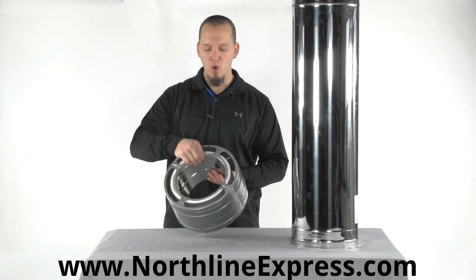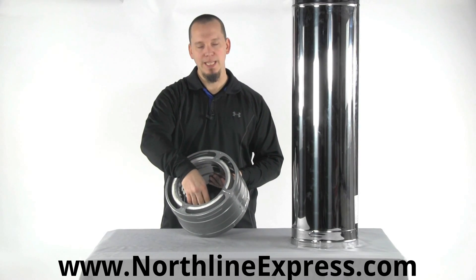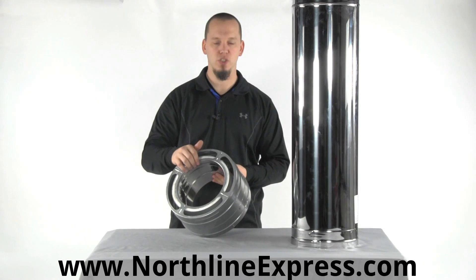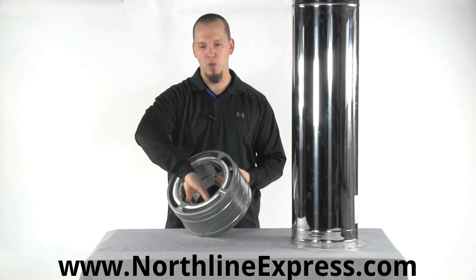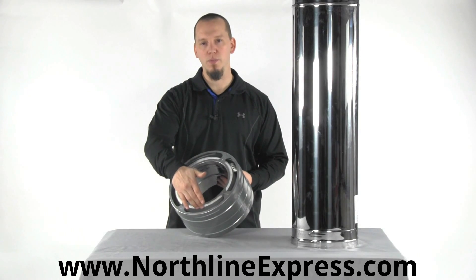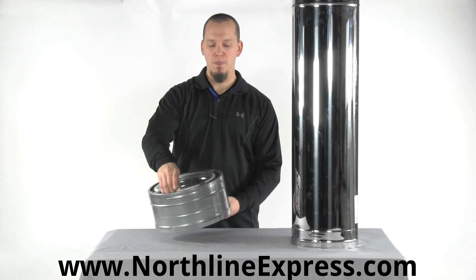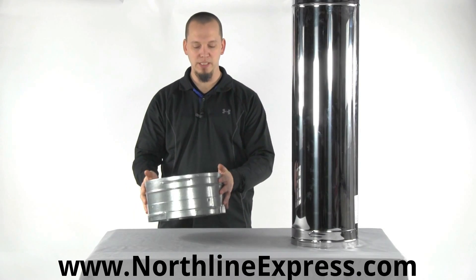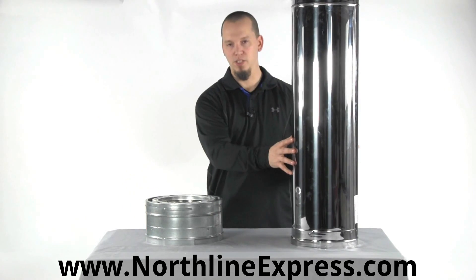The inner wall of this pipe is stainless steel, and that's true for any variant whether you go with a galvanized or stainless DuraPlus — the inner liner is always stainless. The middle layer is always going to be aluminized steel, and then the option is to choose from galvanized steel, like you see here, or stainless steel, like you see here.